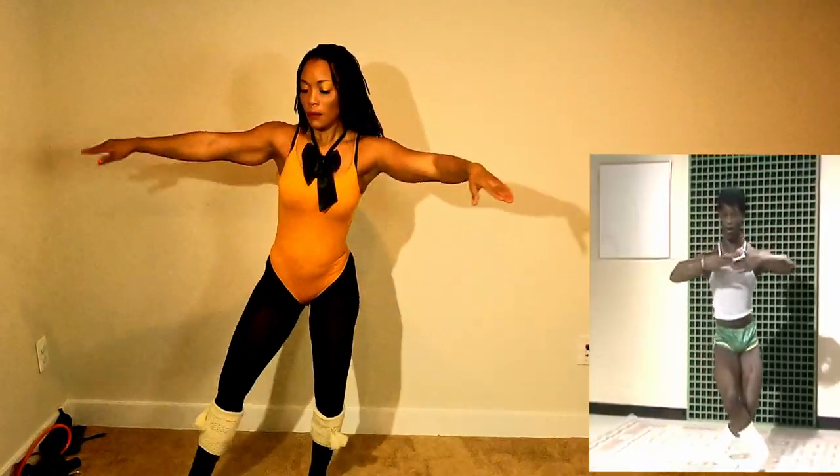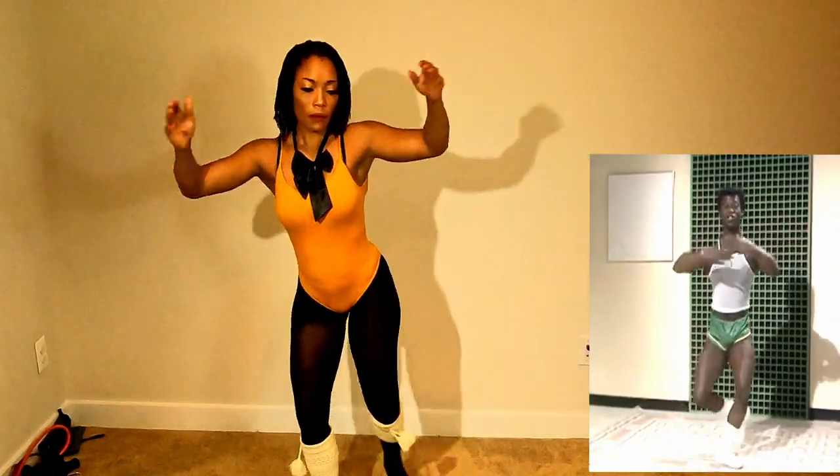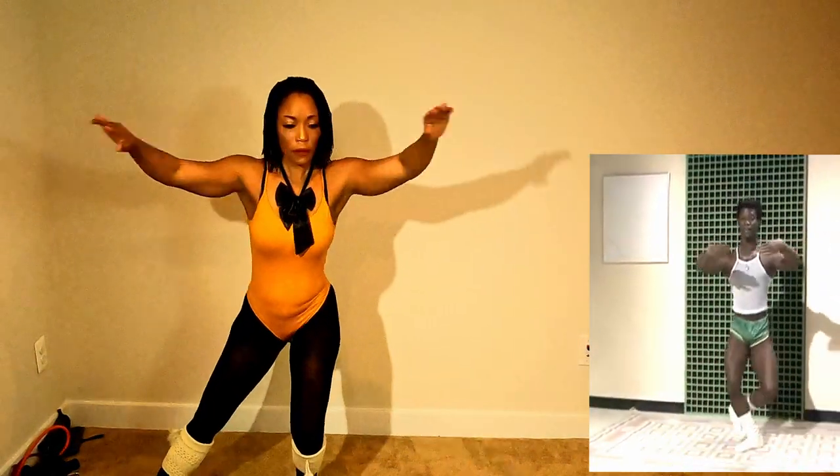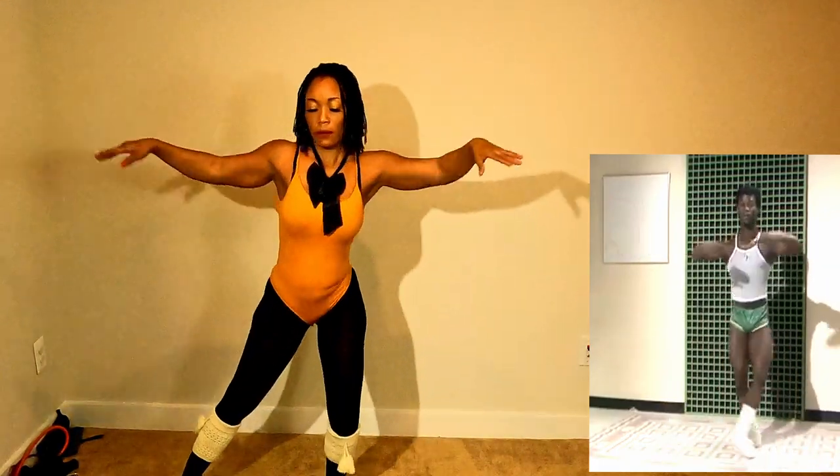One, okay? And you contract a bit, okay? Just go back. Come on, contract. Forward.